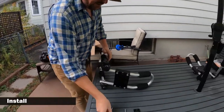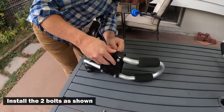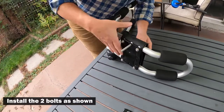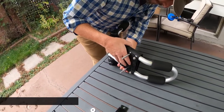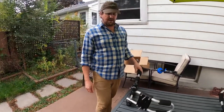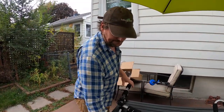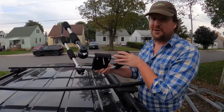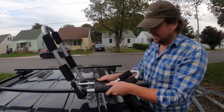Next thing we're going to do is put the bolts in like so, and now we're ready to take it over to our roof rack on our car. I'm ready to put the J-cradle on the roof rack and install it.